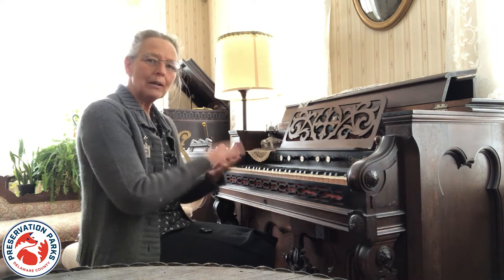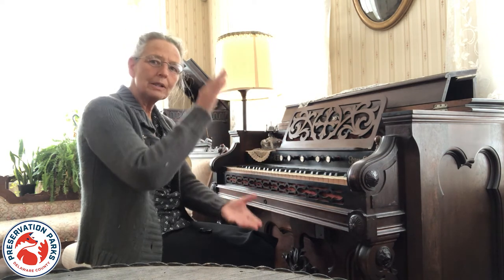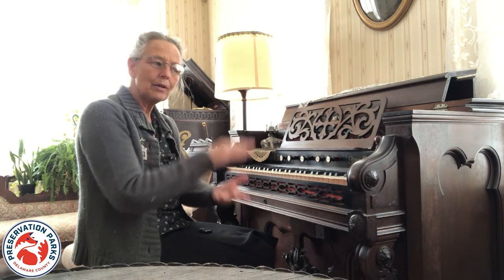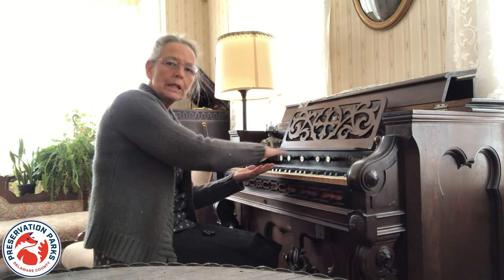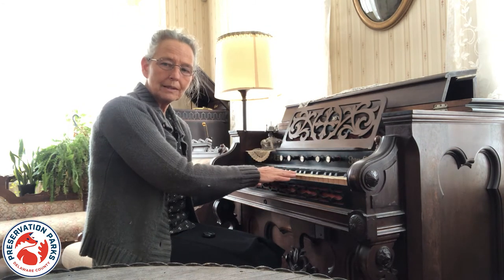There are two leather bellows inside, and when you pump the pedals those push air over reeds, and that's what creates the sound.